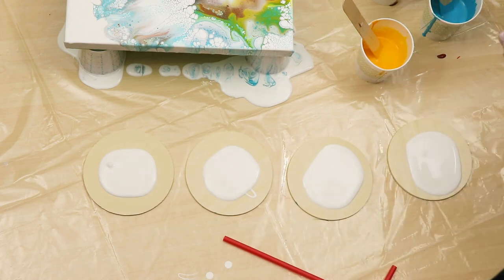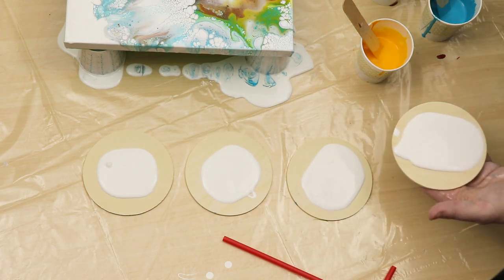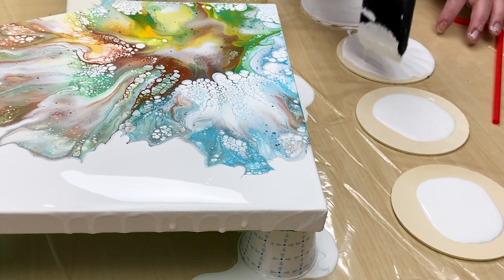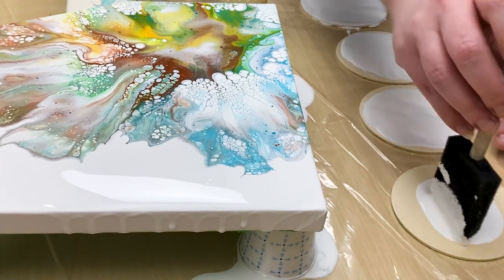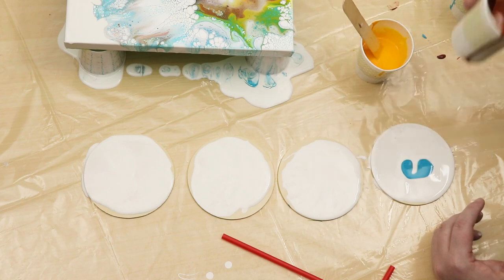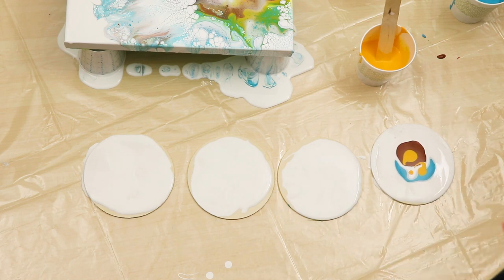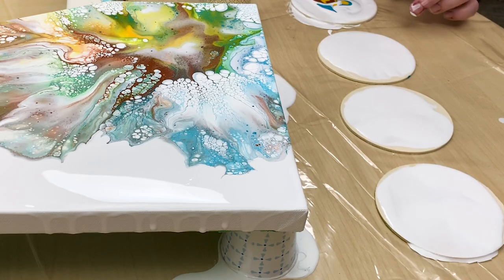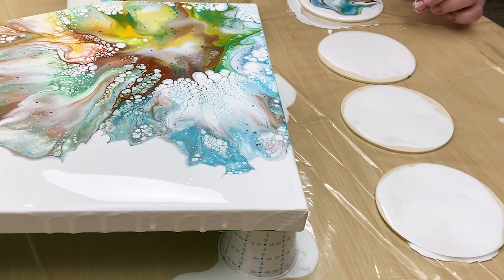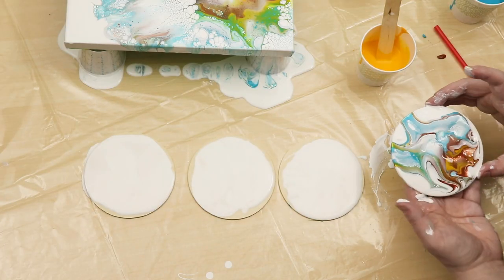I did have just enough white paint mixed up to do my set of coasters. Similar to the Dutch pours, I'm just adding the white for my base paint and then taking small amounts of each of my colors and blowing them out. I used a straw for my first coaster but wasn't really happy with how that one turned out, so with my other three coasters I just blew on them directly without using the straw, and it worked out a lot better.